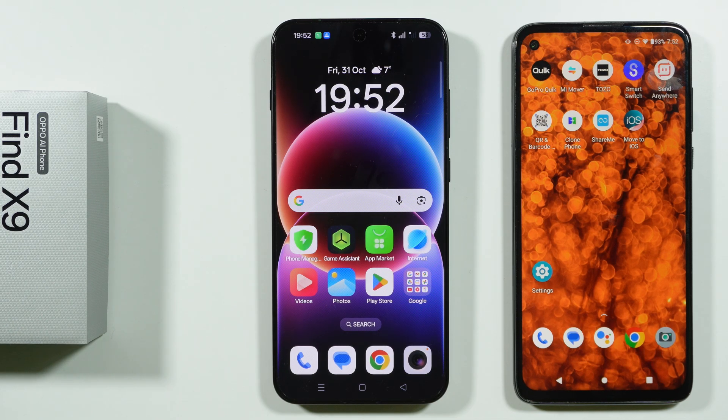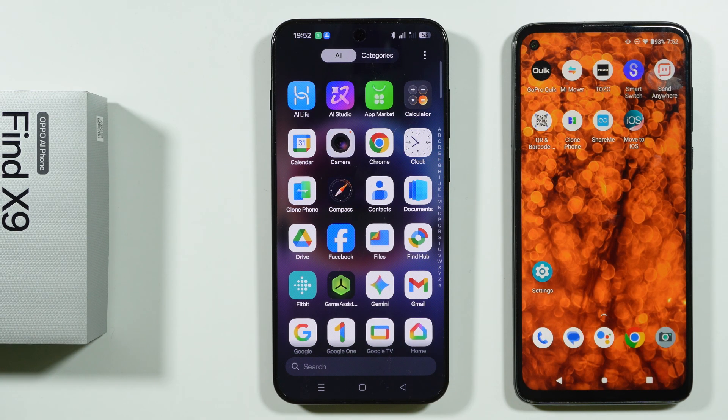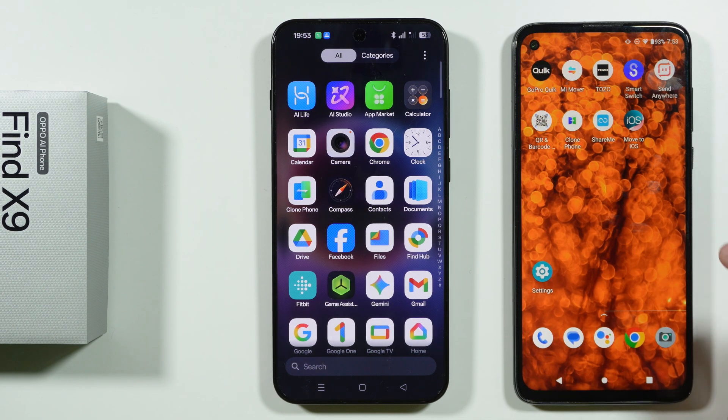If you want to transfer data from your old phone to Oppo Find X9, we can use the Clone Phone app which is pre-installed on your Oppo Find X9. On another device you might need to download the app. You can easily find it in the Play Store or the App Store if you have iOS instead.